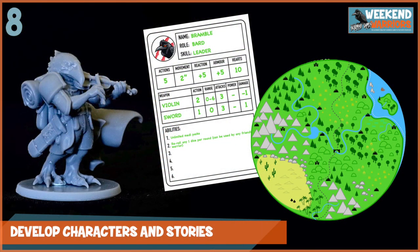Number eight is to develop characters and stories. This is brilliant when you play campaign modes in games, and in Weekend Warriors I've got the warrior cards set up so that you design your own character. You can pick a model or toy you like, do all the stats for it, and start developing the character that way. Then you can tell the story and do this together — build simple maps, think about where they live, what they do outside of skirmishes, what their motivation is, and why they're involved in the game at all. World building and character storytelling is really fun and something you can do outside of the game too.